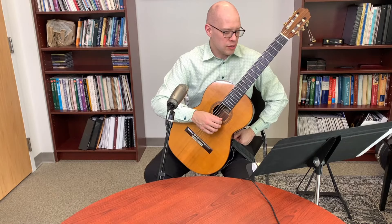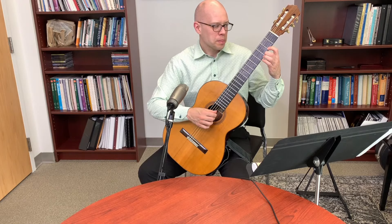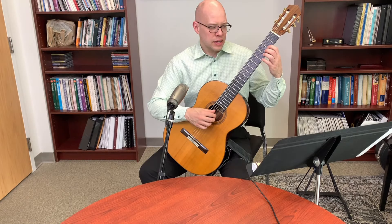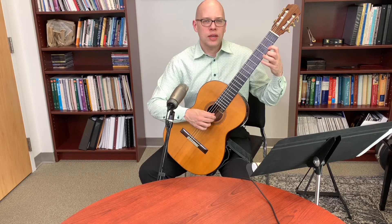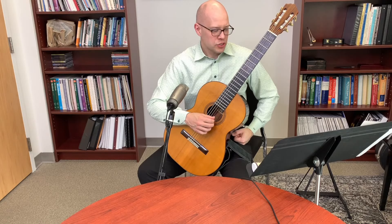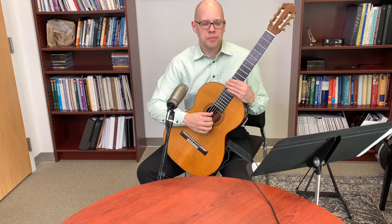On trills and hammer-ons versus pull-offs: getting good tone from both takes work, just like tone production with the right hand. When working on a trill, remember it happens very fast, so imperfect pull-off tone may be less noticeable at speed — but still aim for the best tone you can. Work on hammer-on and pull-off tone as a separate practice focus.